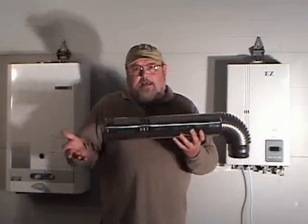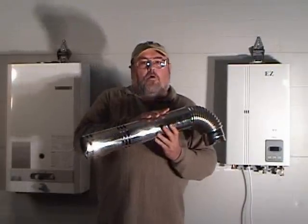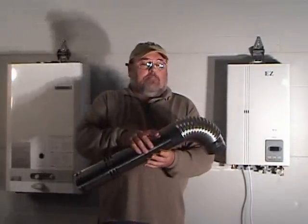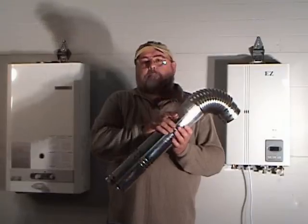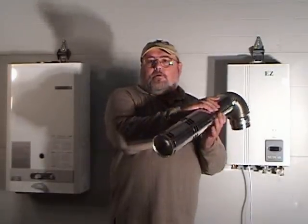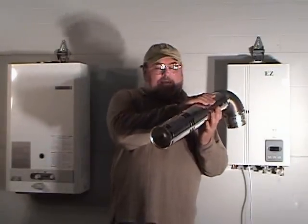Advantages: you only have one hole in your home, but also with intake air passing through this pipe, you have a much cooler exhaust pipe. This pipe is going to be much cooler on the exterior.